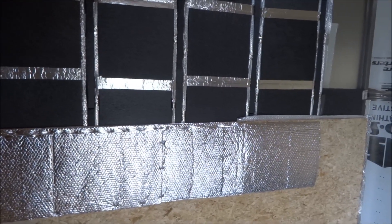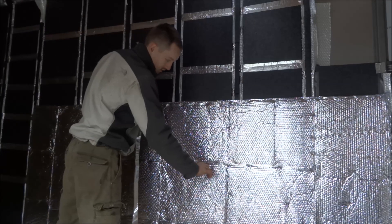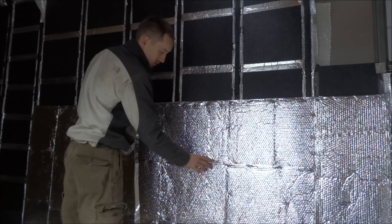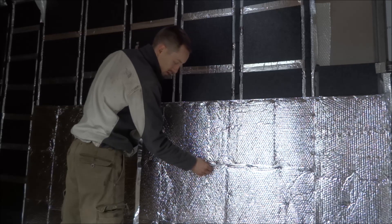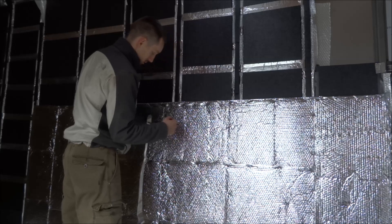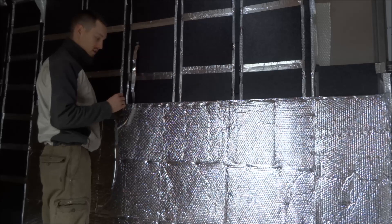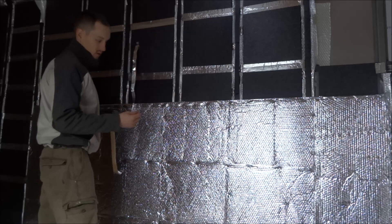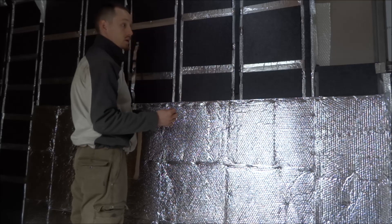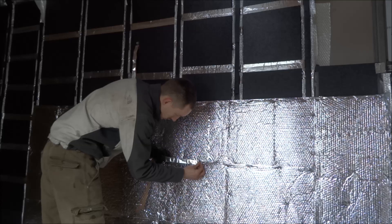Alright guys, keeping you updated. Right now I am taping the seams — I already stapled them down, but in some areas we still have some loose small gaps. It is overlapped, I just don't want any kind of moisture getting behind here. I should be renamed Dr. Overkill — this is probably not necessary, but might as well; it'll take about 20 minutes to do, so it's worth doing it right the first time and not having to worry about it later.